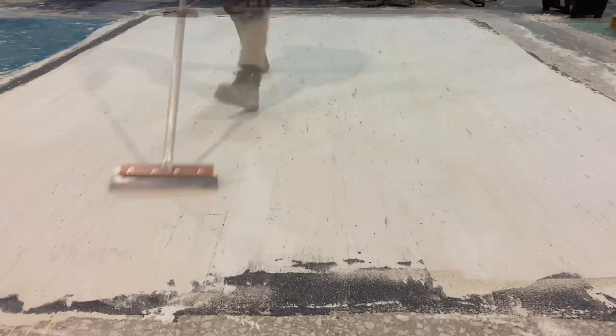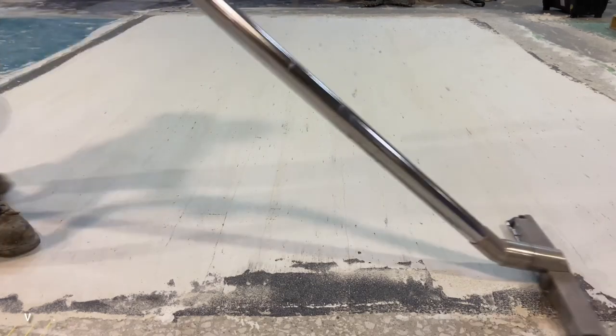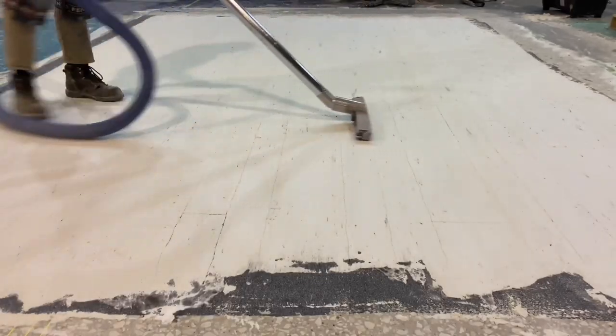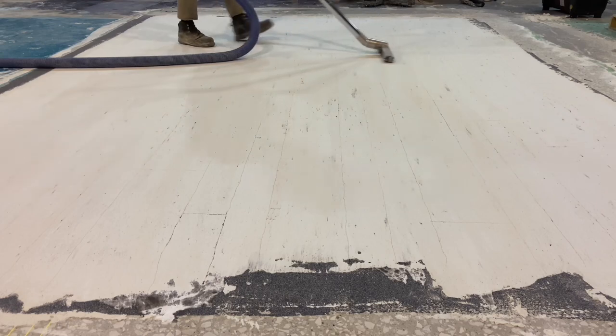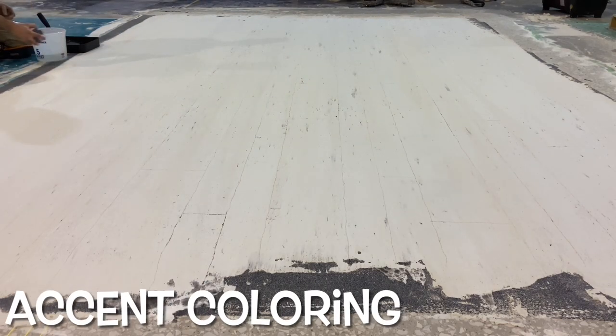The scraping ensures that when sealed and finished, there is nothing rough that a shoe or sock foot could get caught on or break off, leaving a white spot. All the fine dust created during scraping is vacuumed away. Then it is ready for coloring.